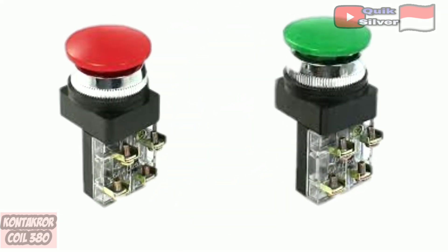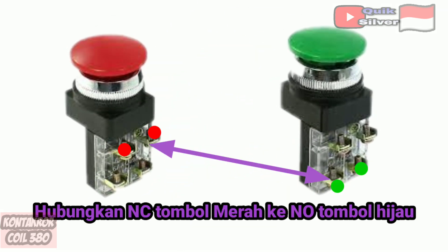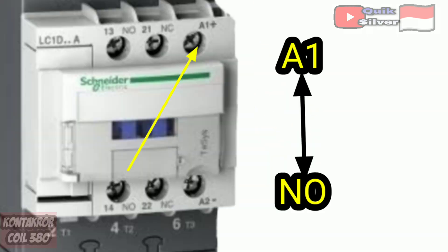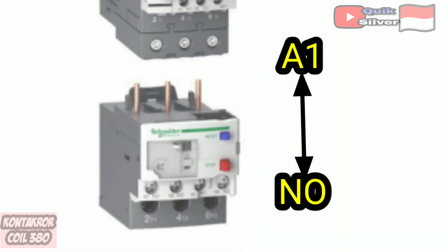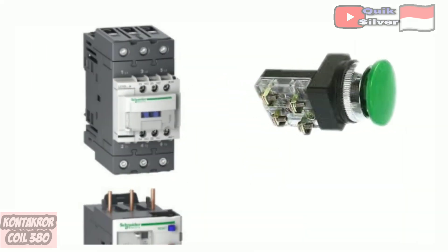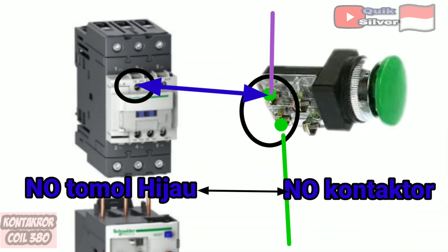Number 2: from NC push button red, connect to NO push button green. Number 3: from NO the green button, continue the cable to A1 on the contactor. Number 4: from A1 contactor, connect to NO on the contactor. Number 5: NO green button to NO contactor.